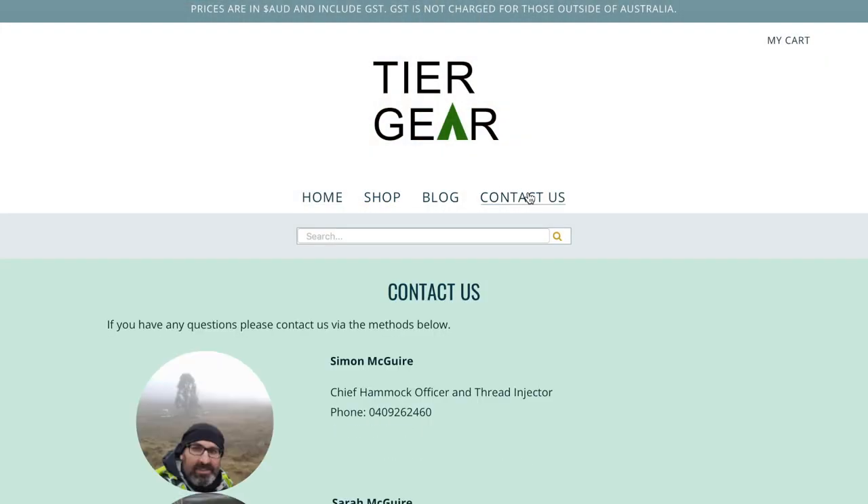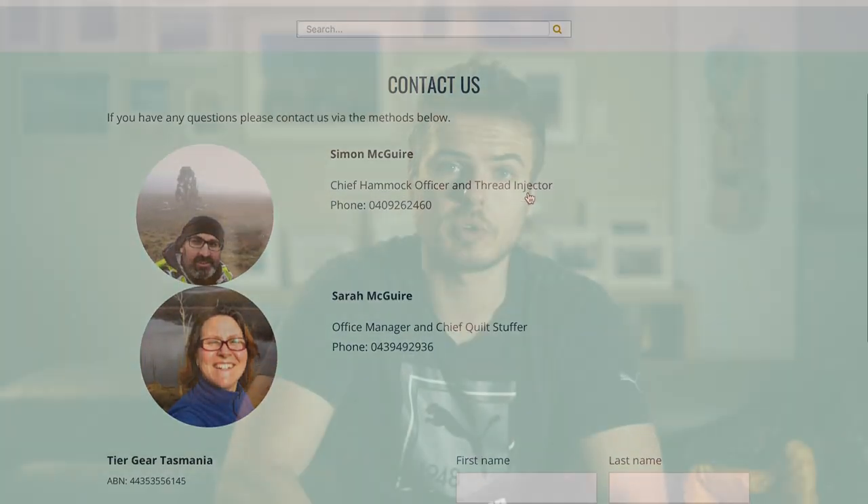It's not a quilt from Enlightened Equipment. We decided to go with the Teergear company, which is a little company run by Simon and Sarah down in Tassie. There were a few reasons we decided to go with them instead of Enlightened Equipment or another brand. First and foremost, it's awesome to support an Aussie retailer, an Aussie small business.